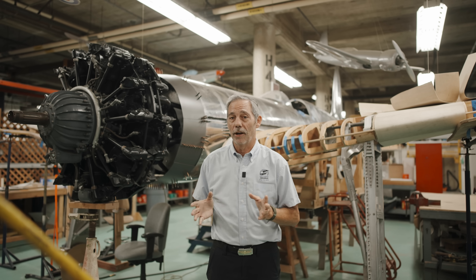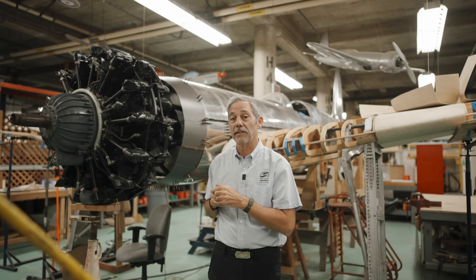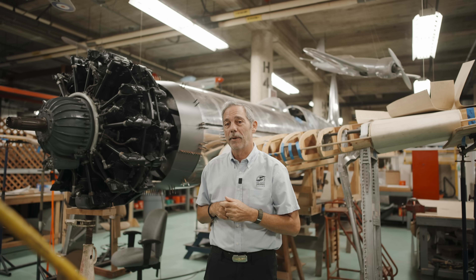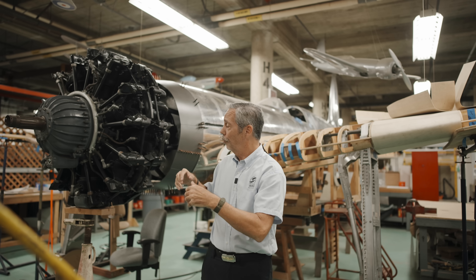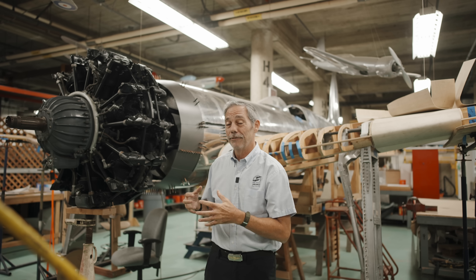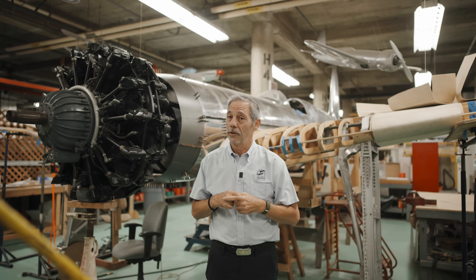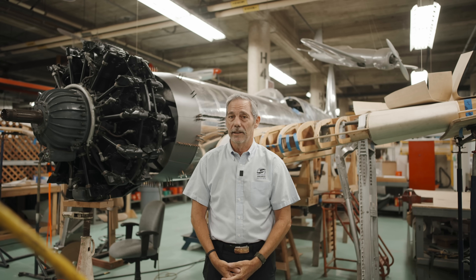The original H-1 was built without blueprints, like most racing planes. If you build a racing plane and have blueprints, your competitors can study them, find the tweaks, and the next year you'll have someone flying something similar with all the bugs worked out. So air race designers would put their design on a blackboard — workers would build those parts during the day, and at the end of the day they'd erase it. That's why it's very hard to find blueprints for successful racers. In order for us to make this copy, we had to send a volunteer to the Smithsonian in Washington to caliper — actually measure — each of the parts we're recreating. That's the level of detail we put into this.